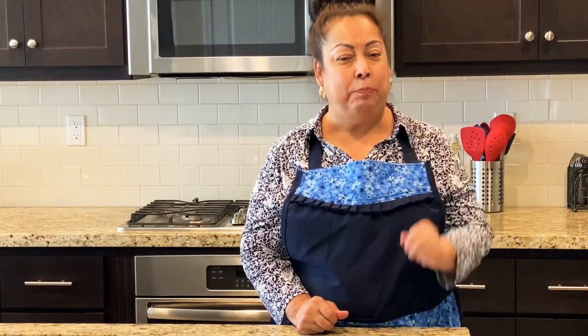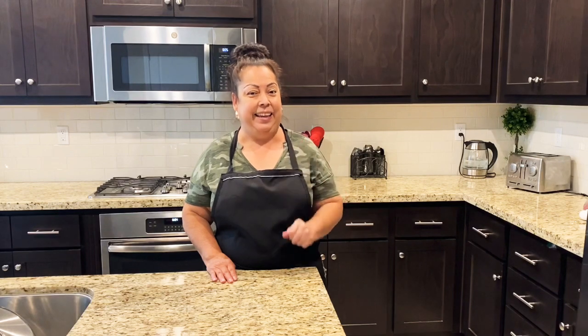Hola, bienvenidos a Tu Cocina, Mi Cocina, Nuestra Cocina, aquí con su amiga Alondra. Y ya saben, siempre mentes positivas. Si eres nuevo y de casualidad llegaste a este tu canal, te invito a que te suscribas, a que compartas en tus redes sociales, a que le des like y que actives la campanita para que te llegue la notificación. Ahora te traigo una rica receta de un pollo agridulce acompañada con una sopa de arroz. Así que acompáñame.